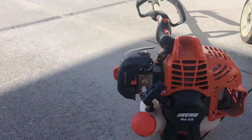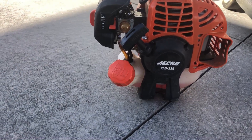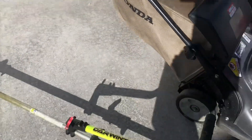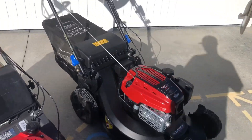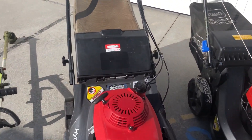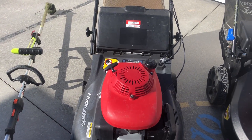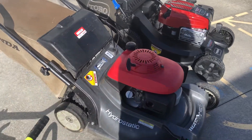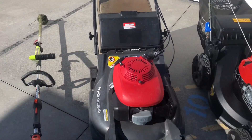For trimmers and edgers, we've got the Echo PAS 25 — I love this machine, it starts like every single time. For our first mower, we've got one of the Hondas. I think it's the 96 — don't call me on that, if any of you guys know let me know. We actually got this for free off one of our clients who just wanted to get rid of it.